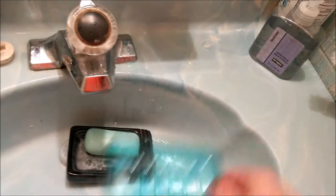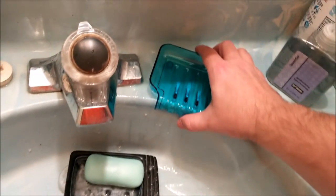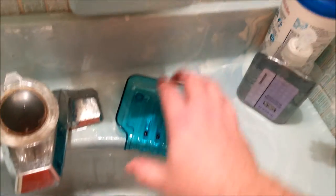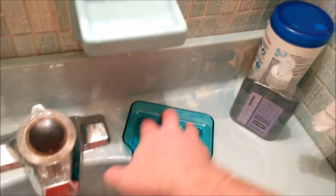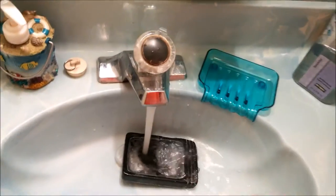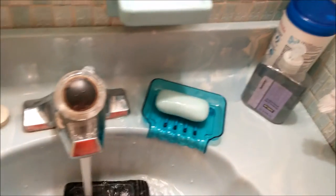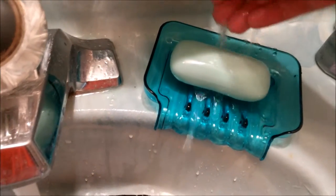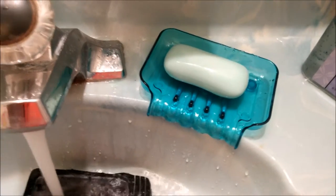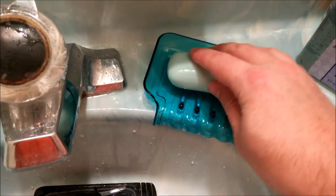I'm going to tilt this — look at that curved edge, that is a thing of beauty! It fits perfectly in my little seashell sink. I'll just press the suction cups on, take our soap, put some water on it, and see what happens. Oh, look at the waterfall effect — no more bad soap scum! Very genius product.